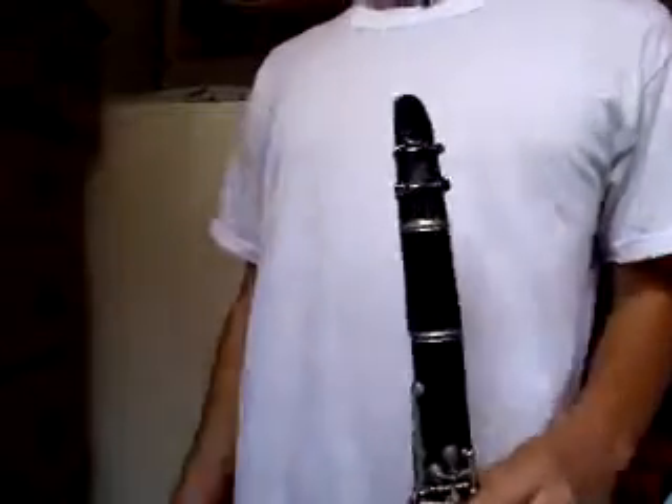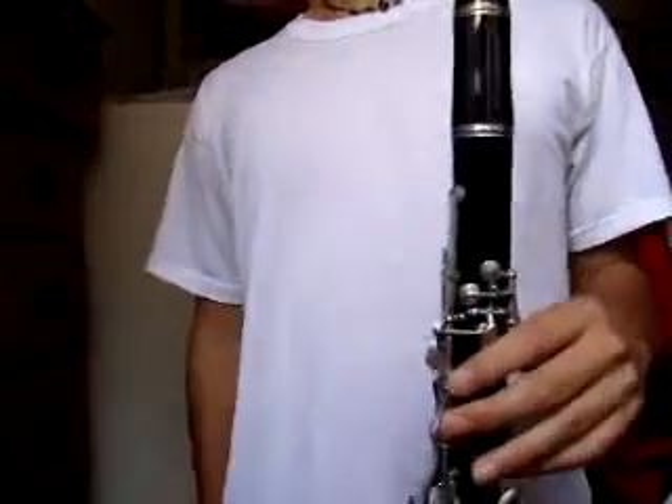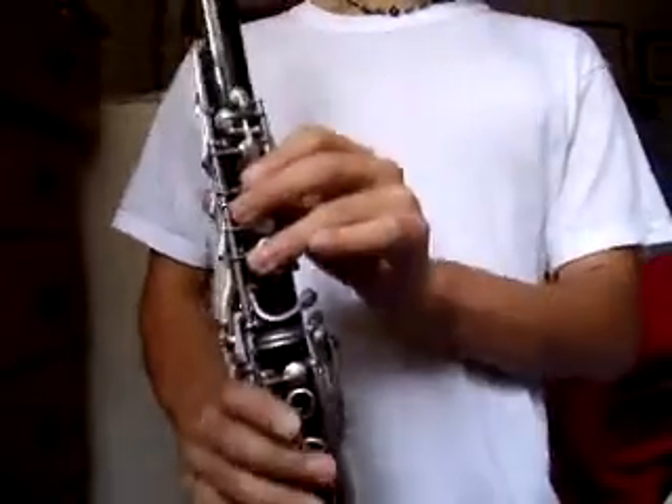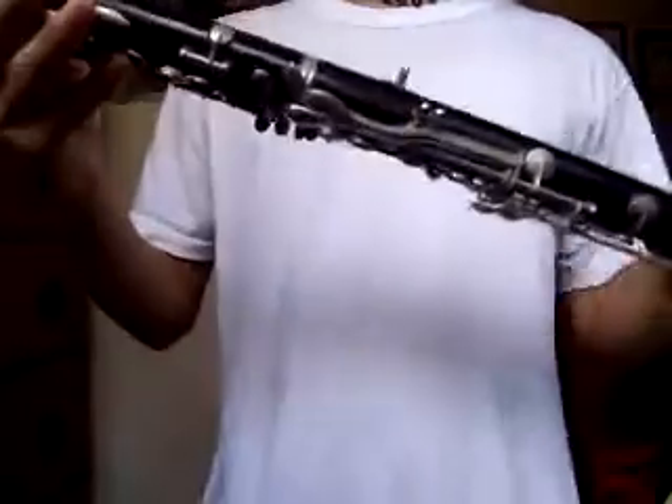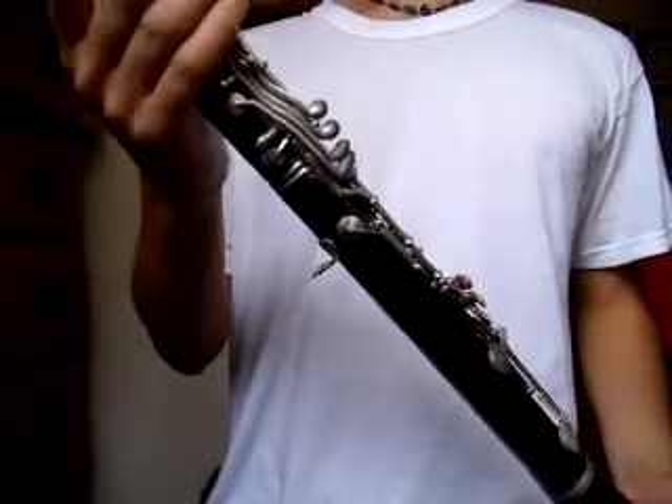Hello, this is a demo video for a clarinet on eBay. This is a plastic clarinet made in West Germany. You can see it's made in West Germany, so I guess this is before '89, probably sometime in the 80s or late 70s, something like that from the looks of it.